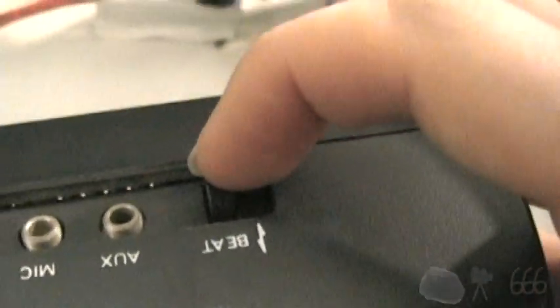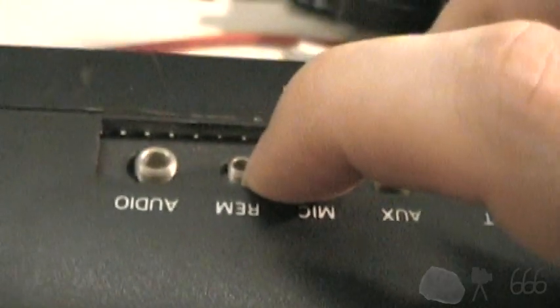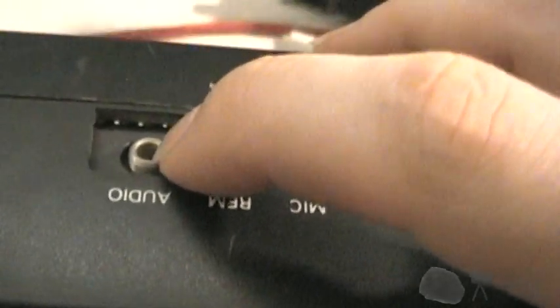On the back, there is this weird thing here called 'beat' — I don't know what that means. If I turn it on, nothing really seems to happen. There's an auxiliary — I don't know if that's an output or an input — a microphone, a remote control for the cassette deck, and an audio jack. Again, I don't know if that's an input or an output.